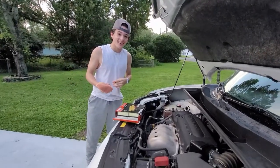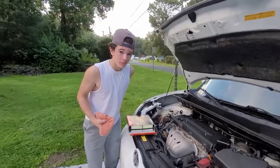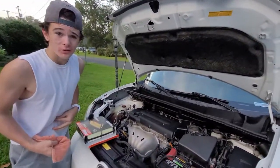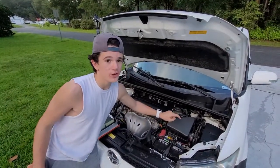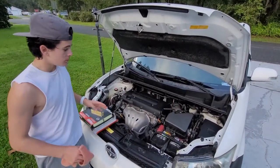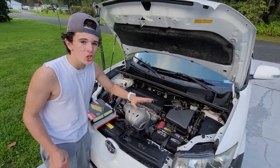Hey, didn't see you there. My name is Ryan Gilmer and I work on cars. Today what I will be showing you guys is how to change your engine air filter. Stop overpaying at the dealership — changing this is super simple.